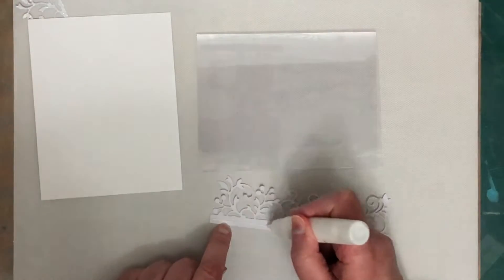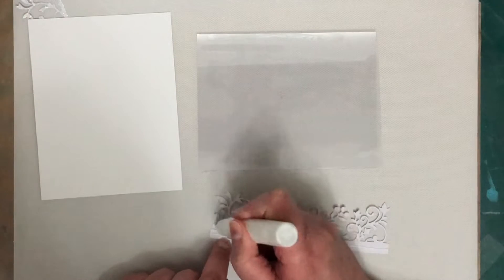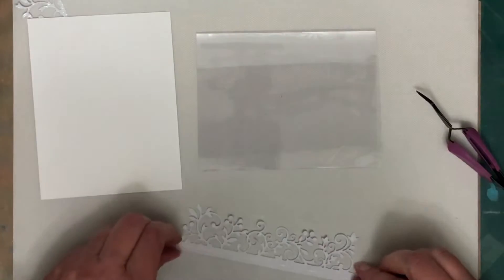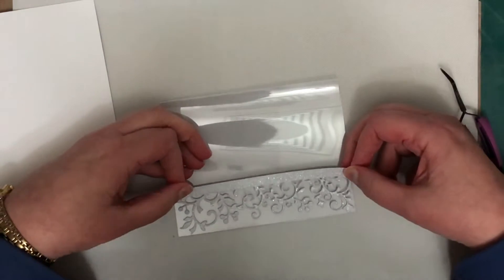So the main card base that I'm using is actually a clear acetate card which is from Hero Arts. These are really cool to make — I tend only to make them at Christmas time, I don't know why I only make acetate cards at Christmas time but anyway I do.